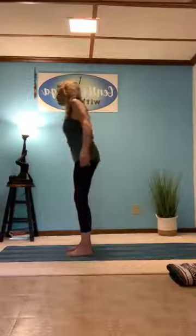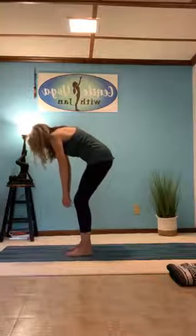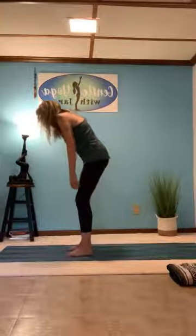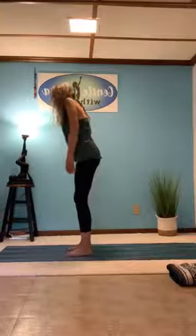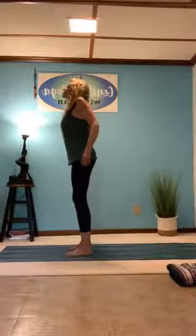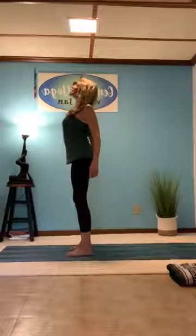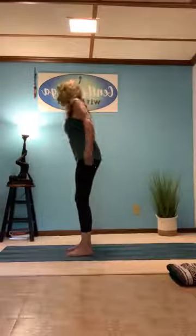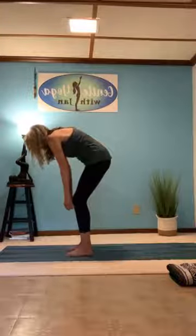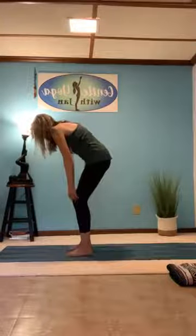As you exhale, come down and crouch a little bit into rag doll, knees slightly bent. Inhale, come on up rolling the shoulders up to the ears, then gently letting them float down your back, opening the chest, lifting the heart. Exhale, curving the spine, relaxing the arms and elbows. Inhale, taking it up.